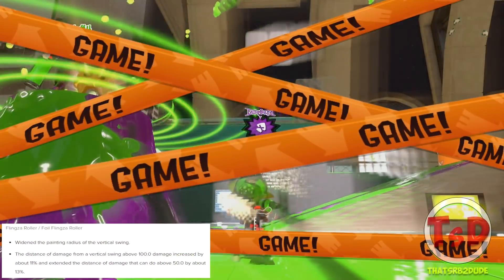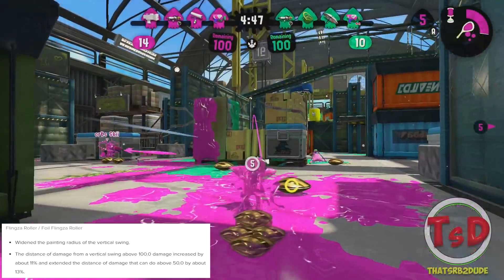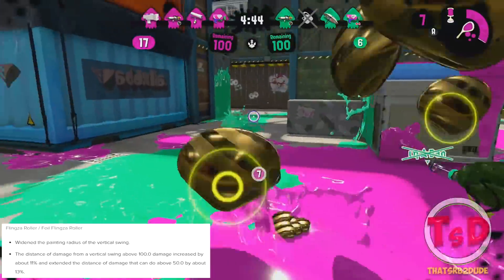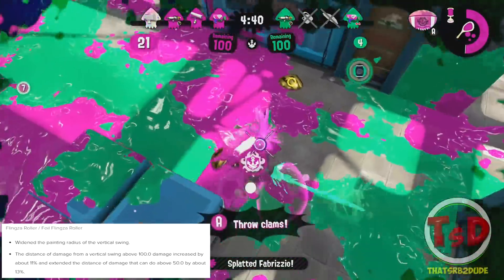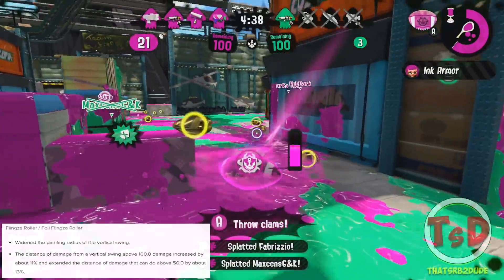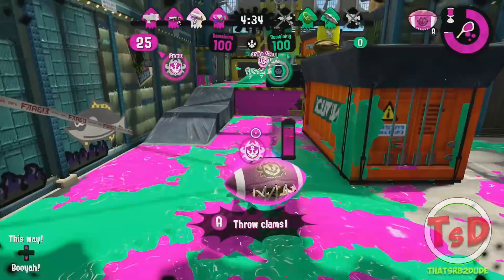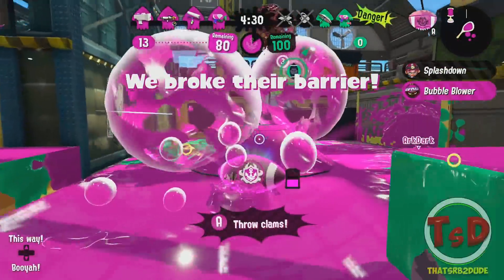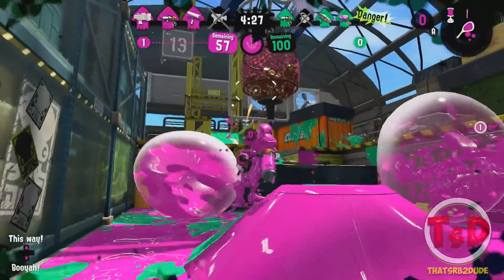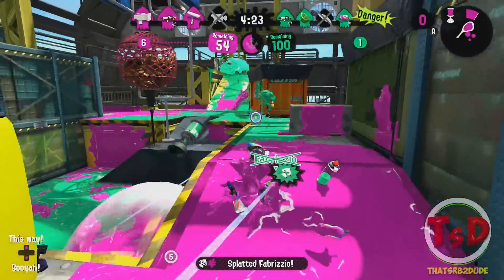The Flingza Roller now has a widened painting radius for the vertical swing. The distance of damage for a vertical swing that does 100 damage has been increased by 11%, and the distance for 50% damage has been increased by 13%. Overall the vertical swing for the Flingza Roller is just much stronger, which is very much needed because its vertical swing has always been really weak.